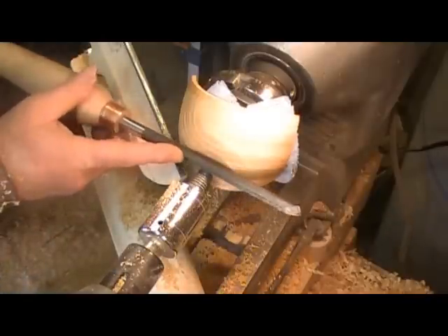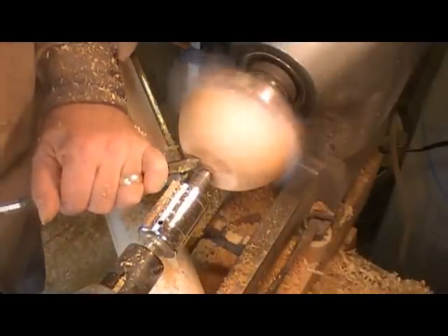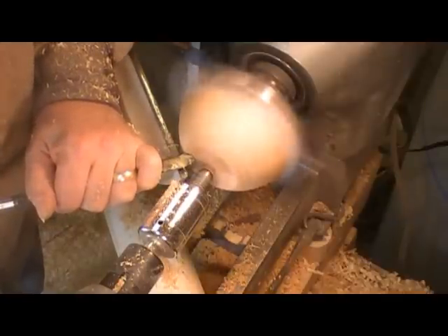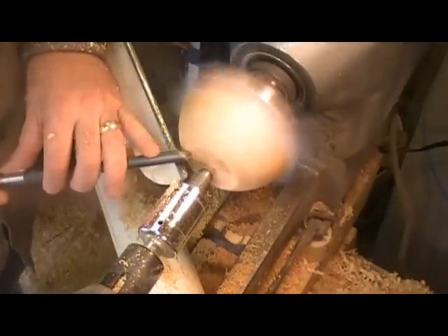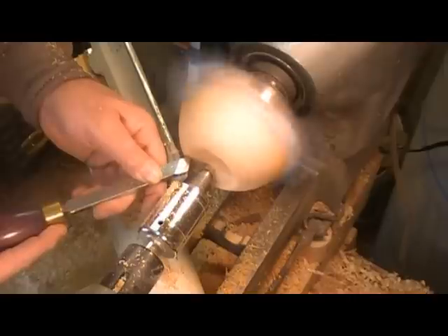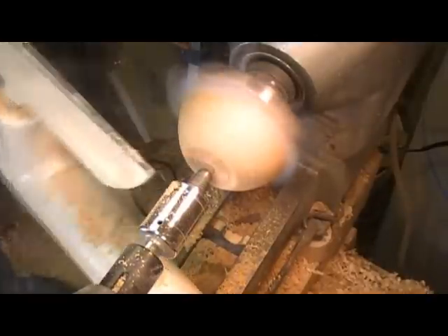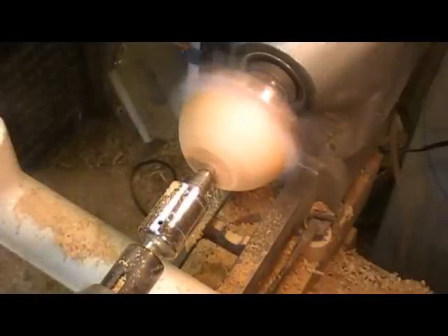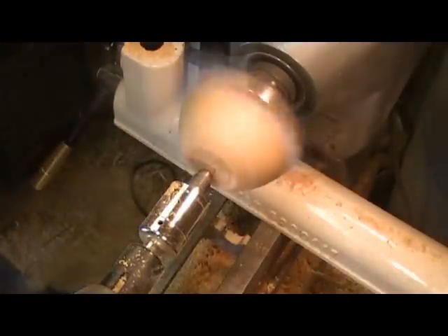Just make sure I've got it down, make sure I've got it undercut a little bit. Now I'll just sand up what I couldn't reach when I was doing it the other way.